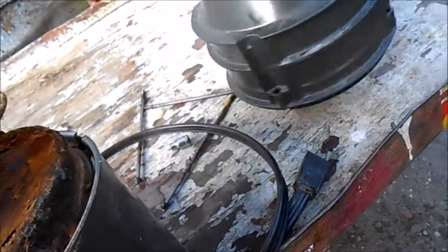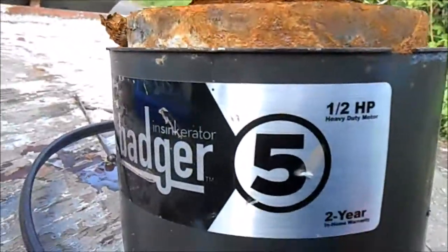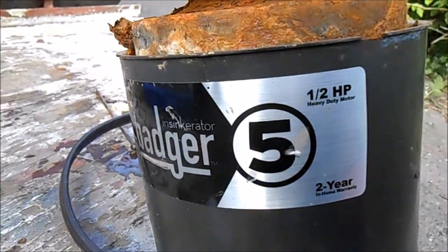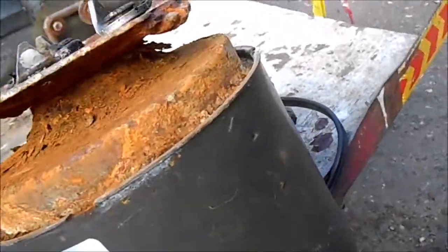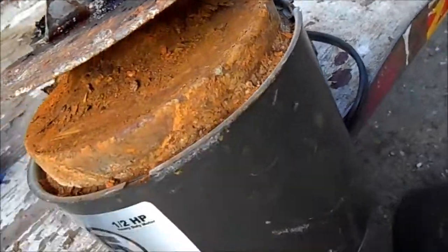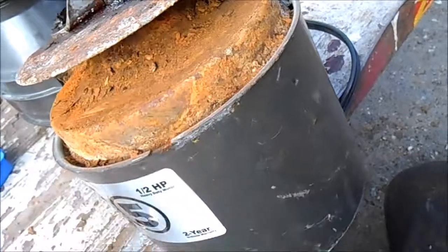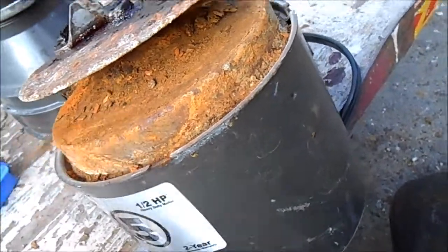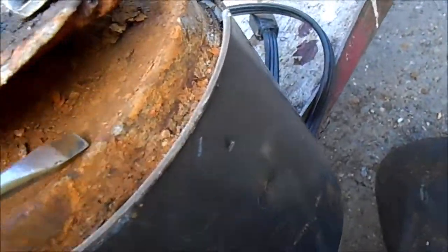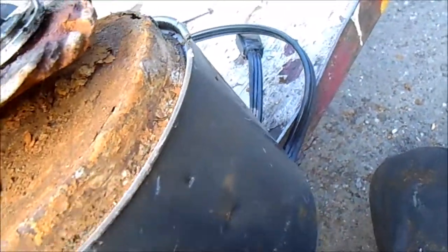This is the Badger 5, half horsepower, two-year warranty garbage disposal. What typically happens is it rusts quite a bit. The main issue is this base part here — you can see it's rusted out right here, rust marks, and rust holes here.